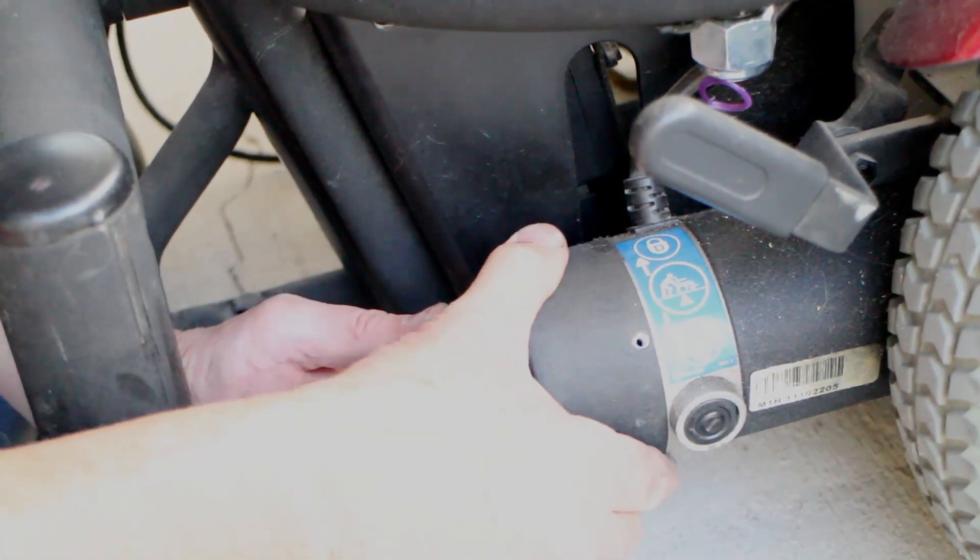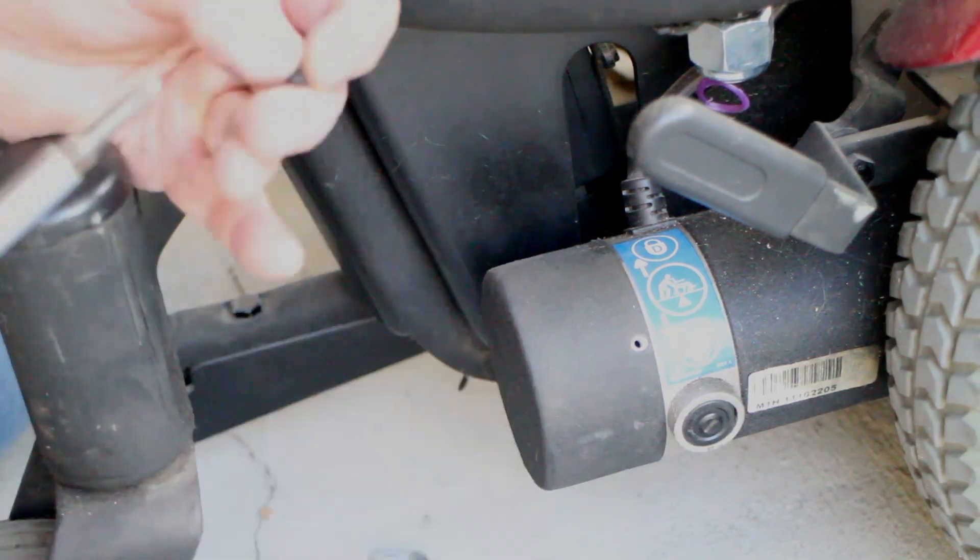Then it simply was a matter of replacing the cap and reinstalling the two cover plate screws. All in all, the job was done in less than five and a half minutes for each side. Now on to the next step of the process.